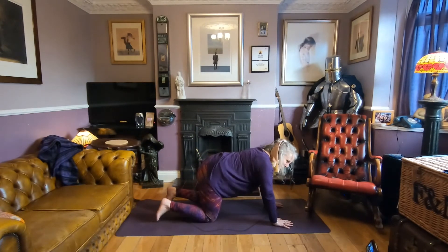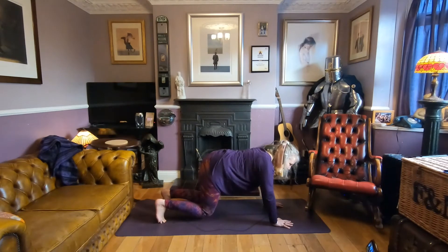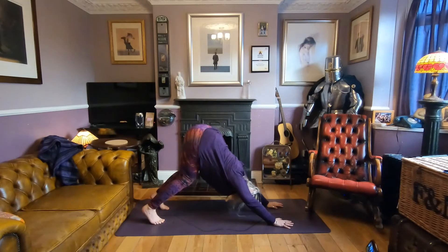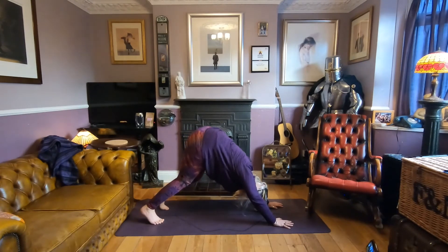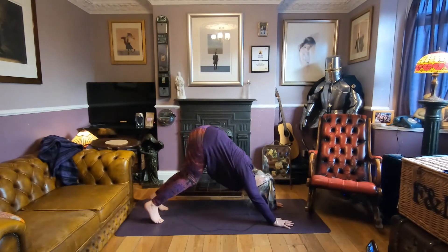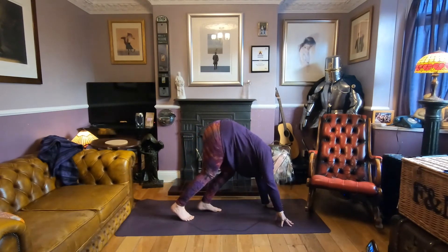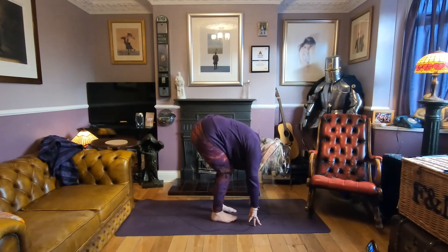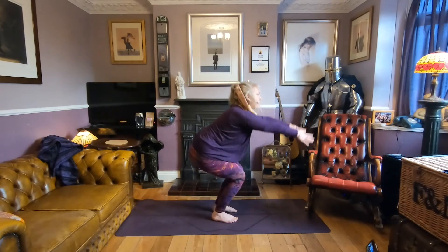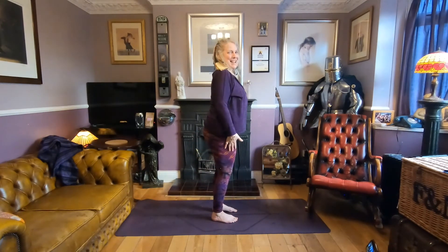From your tabletop, tuck the toes, hover the knees, send the sit bones to the sky — coming into your downward facing dog. Pedal the feet to feel that stretch down the hamstrings. Walk your hands to your feet and your feet to your hands. Generously bend the knees, lengthen through the spine, and sweep all the way up, coming up to standing.